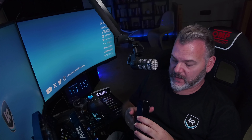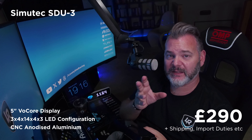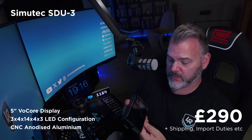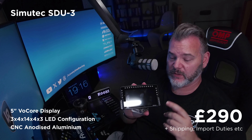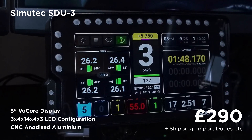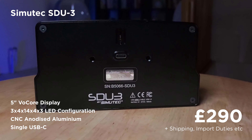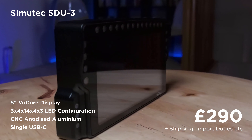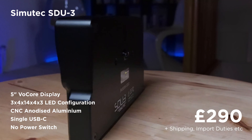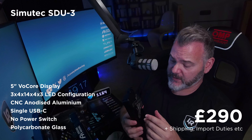Next up is the Simutech SDU3 — again, an aluminum CNC DDU unit. Prices are really close at this point: this goes for 290 British pounds, so slightly more expensive than the SimDash. It comes with a whole bunch of LEDs: three on each side, 14 on top, and three extra on either lower side — all controlled through SimHub. It has a single USB connection in the back, two mounting holes, and nice vents on the back. For its price point, it is lacking one important thing: it does not have a switch. Everything is aluminum, really extremely well built, and the Gorilla Glass is perfectly fitted with good heft.